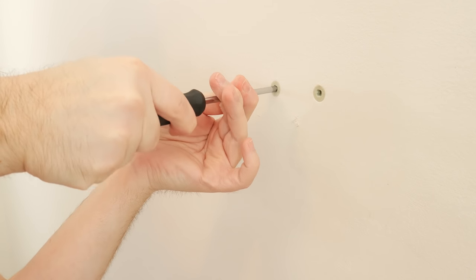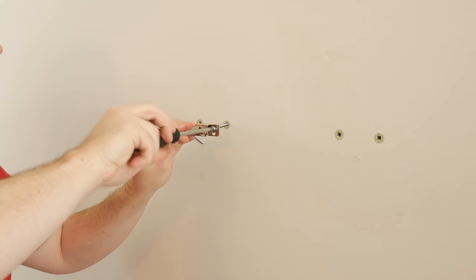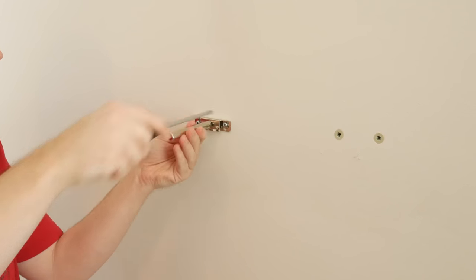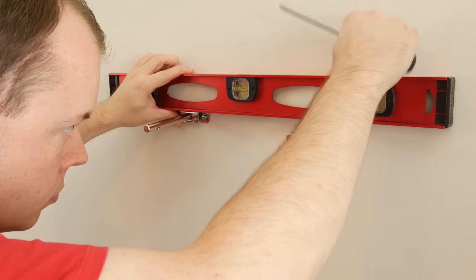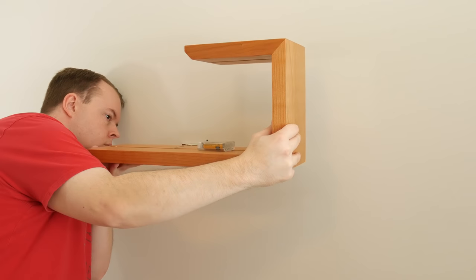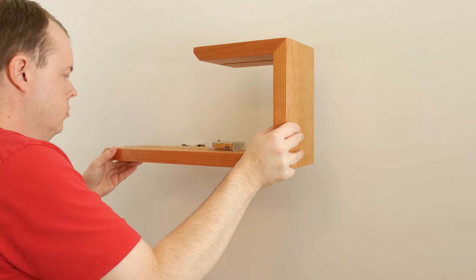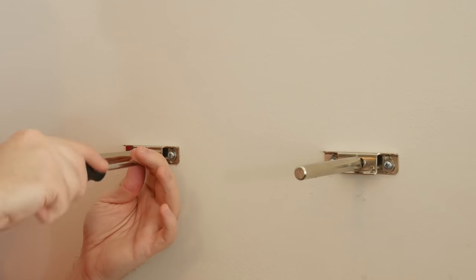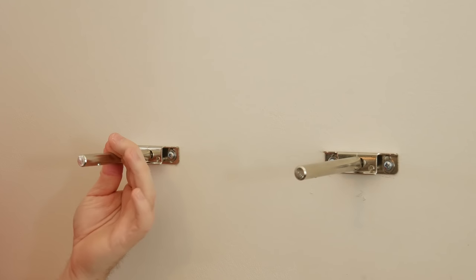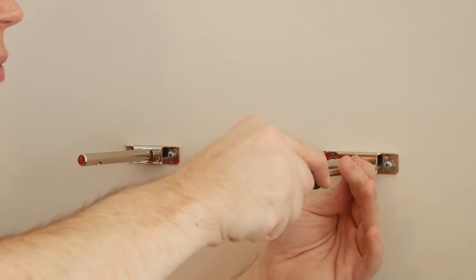Next, I put the washers on the screws and mounted the brackets. I left the brackets a little loose so that I can level it up before tightening them. With the brackets installed, I slid the shelf into place. If your shelf is not sitting flush against the wall, the brackets are adjustable. The top of my shelves weren't flush so I adjusted them and now it's perfect.